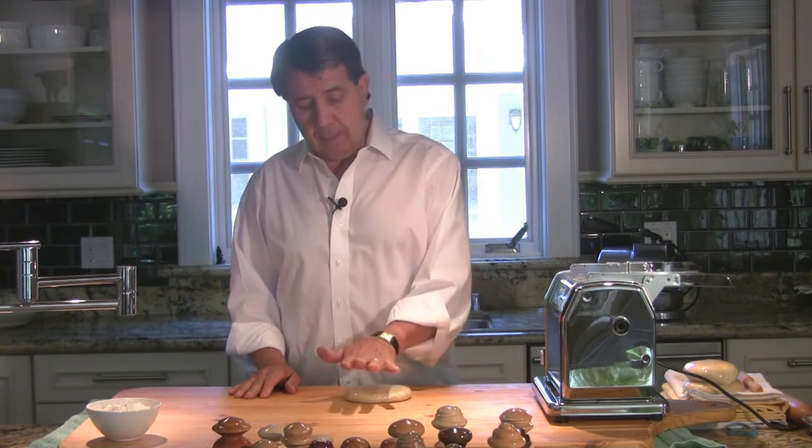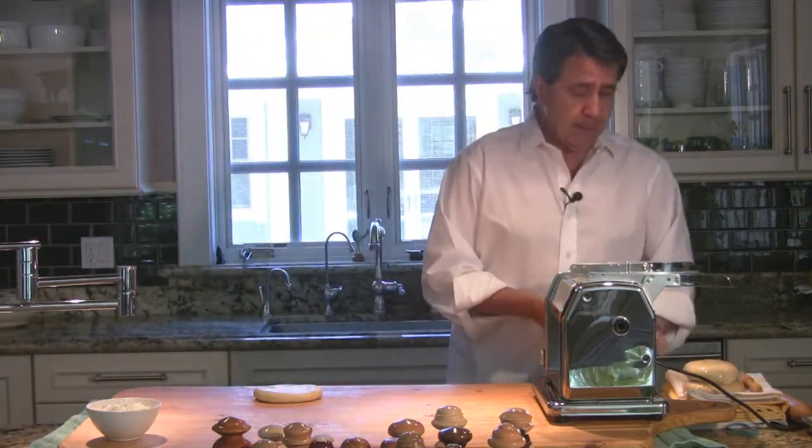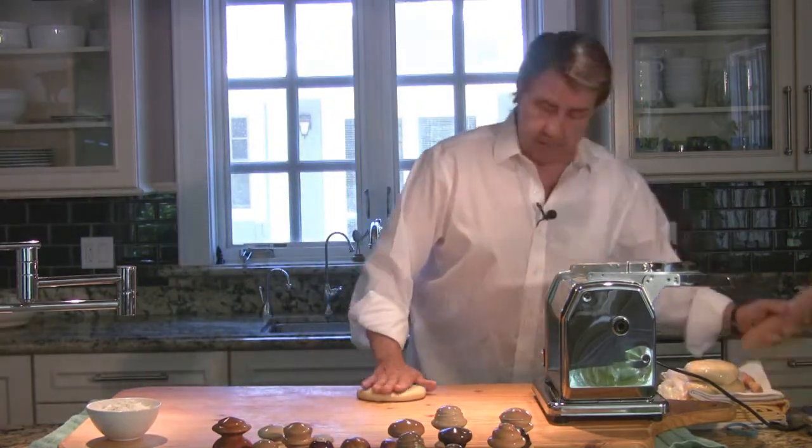This is some dough I made earlier. It's a general-purpose flour dough — I put one cup of semolina and three cups of all-purpose, added oil, some salt, and some egg. I didn't want to bore you with the making of the dough at this point. In the future we'll probably be doing some videos on dough making and associate them with each one of the tools. So what we want to do here is just give it a quick little roll out.